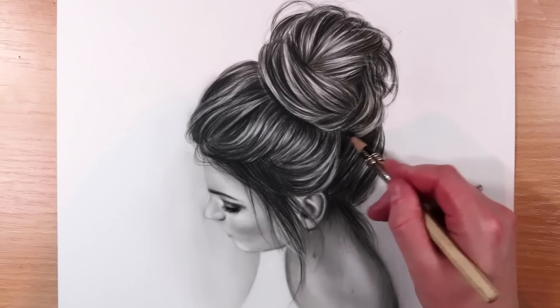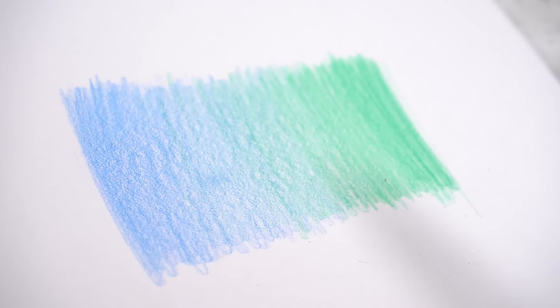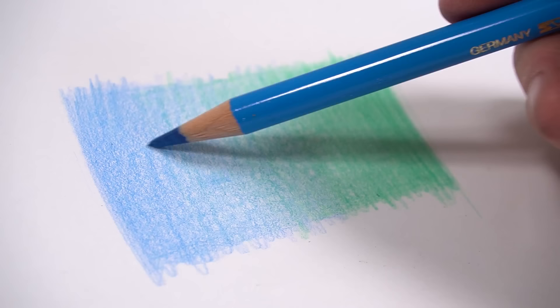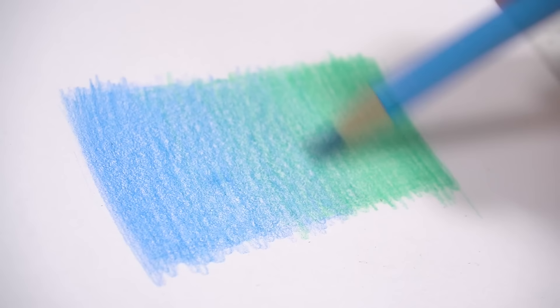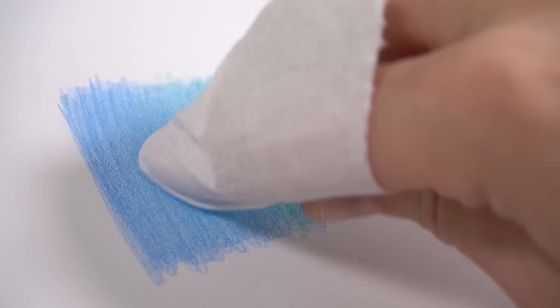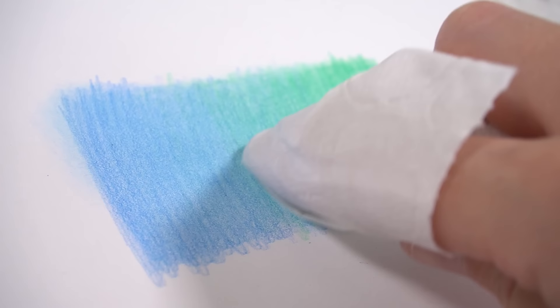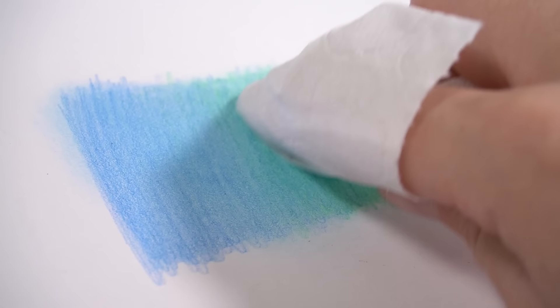My next tip is one for blending colored pencils — a little thing you can try to quickly and cheaply blend your colored pencils. Once you've done all of your layers of shading and you're happy with the pigment coverage but your drawing is looking a little bit grainy and you want to smooth it out, I recommend going in with a tissue, wrapping it around your finger, and using medium pressure with circular motions to blend out your shading. The tissue will smudge the colored pencil pigment, fill in the little white dots and specks of paper still showing through, and create an even coverage with more of an airbrushed look.